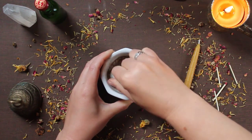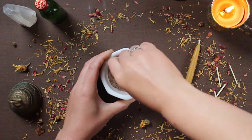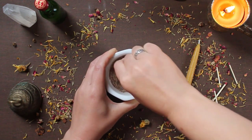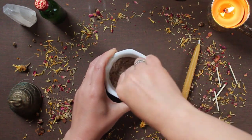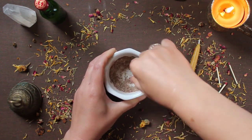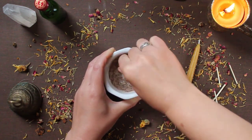I also focus on how my body is feeling. Since this is a calming candle, I'm purposefully relaxing my shoulders, breathing deeply, and relaxing. That helps me to connect that relaxing energy to these herbs that I'm grinding as well.